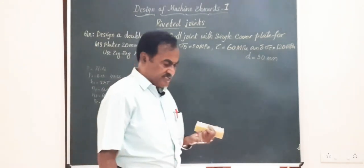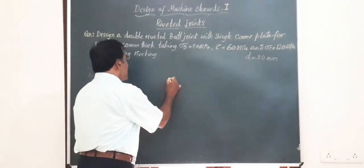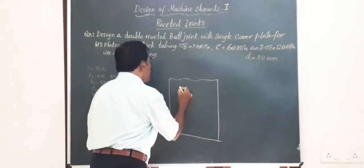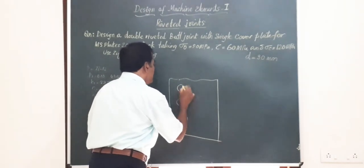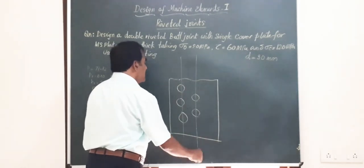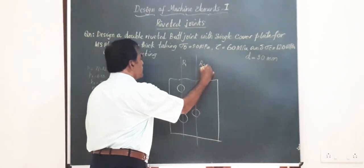After finding these values, you will have to draw the sketch of the joint. The top view of the joint will be sufficient, and here I am showing only the arrangement of rivets on one plate — there will be two plates in fact. Double riveted means two lines of rivets and the arrangement is zigzag, so in the second row there will be a rivet exactly in between the first two rivets of the first row. This gives you row 1 (ρ1) and row 2 (ρ2).